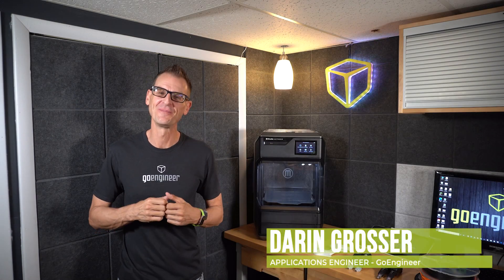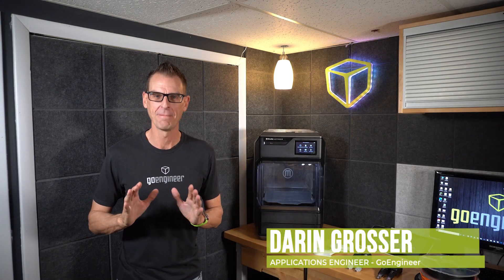Hi there, I'm Darren from GoEngineer. The magic of the MakerBot Method is the simplicity as well as its versatility.